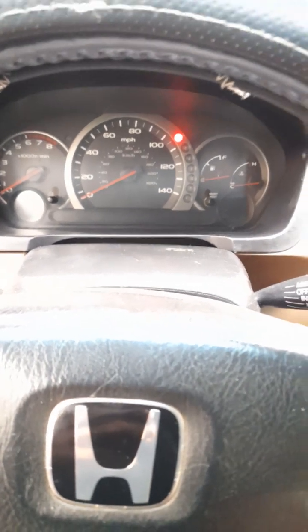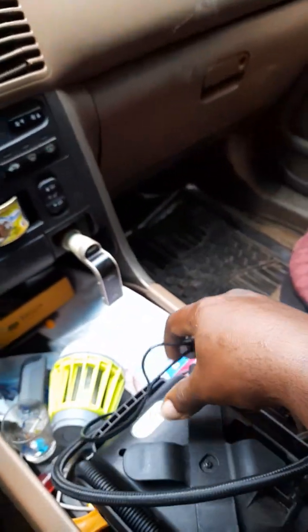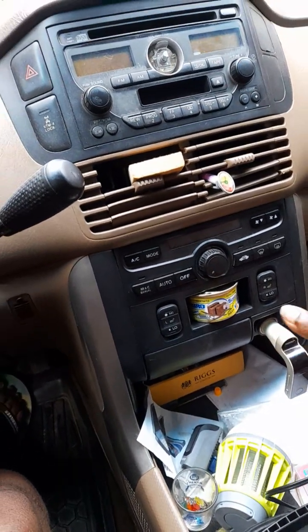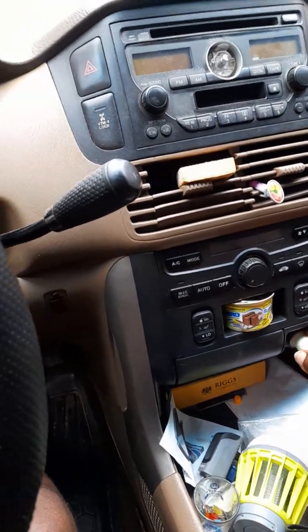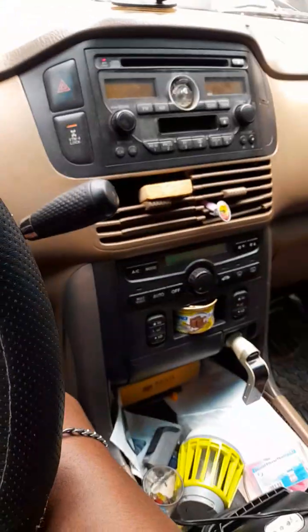So this is what happened — I was using a tire inflator in this port yesterday and I think it bridged. What happened now is that this port is not working anymore. Normally when the key is in this position, the radio is supposed to come on, but you can see it's not coming on.